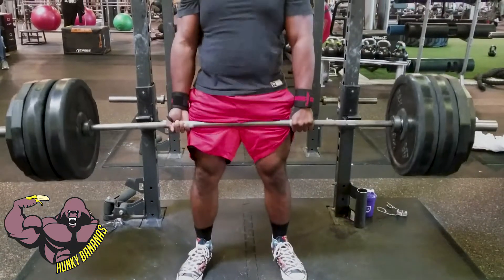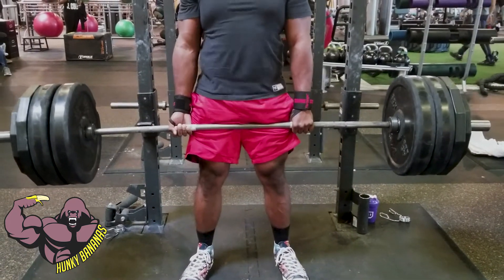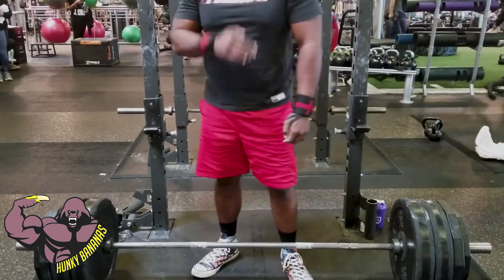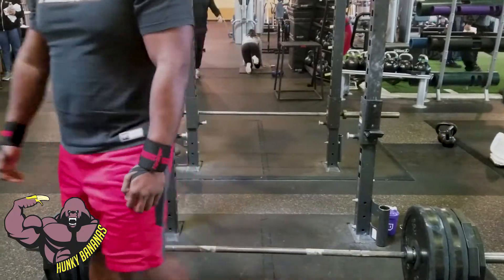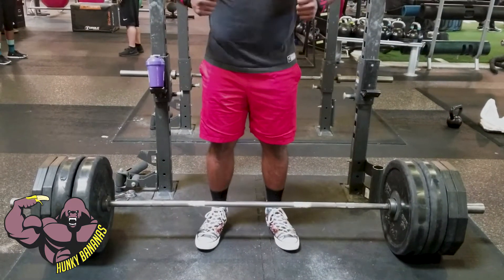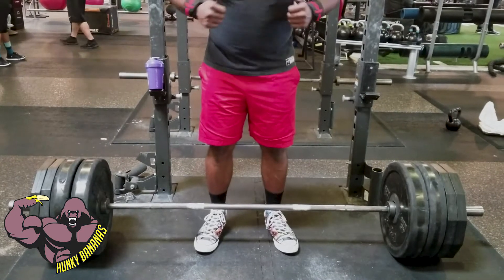A great thing about deadlift days is I can wear my Converse. I love wearing my Chuck Taylors and flat tops — right now I'm wearing my Superman flat tops, getting really hyped up for my last set.